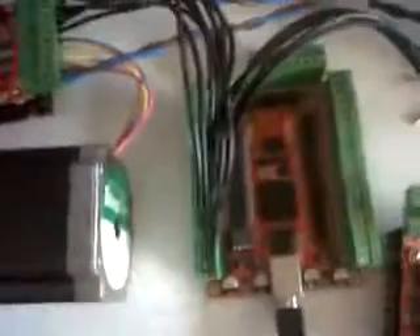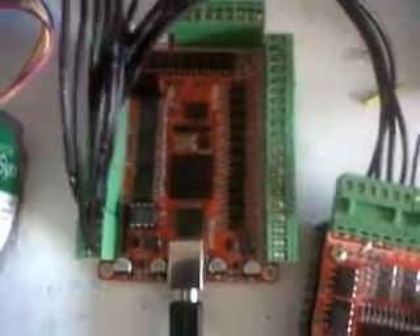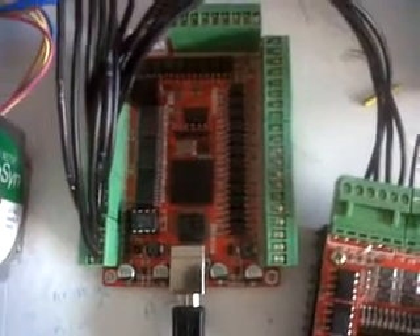We're all set. When you get that breakout board it'll come with a little CD with a .dll file, and you put that in your PC. In Mach, go to Config, Config Plugins — there it is, DD Ring 2014.